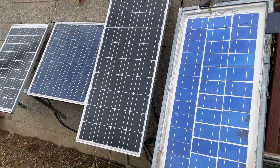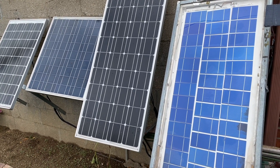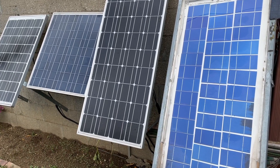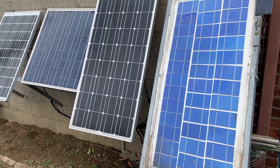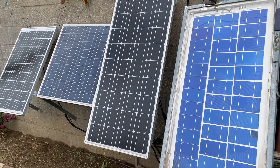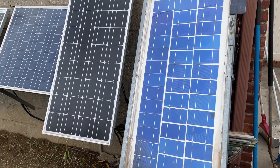In this video I'm going to show you how I'm going to solar charge my 100 amp hour lithium iron phosphate battery that I just got. This is a mixed bag of solar panels.